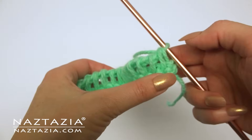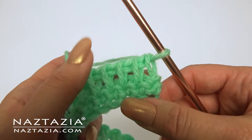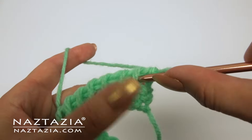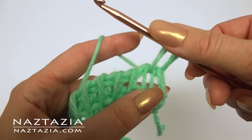Another popular Tunisian crochet variation is called the Tunisian knit stitch. We'll start off the same way with either a chain or single crochet row and a forward pass and return pass of loops. Instead of inserting into the front loop we're going to go right through the center of the loops like this.